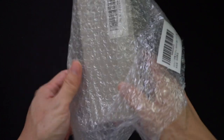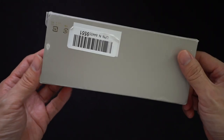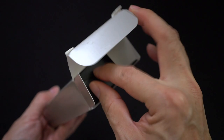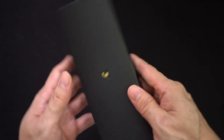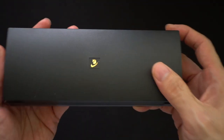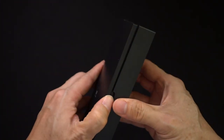So getting it out of the bubble wrap — an unassuming cardboard cover. There's a little bit of damage here; this was an open box that I bought, so it's not entirely brand new. It was an on-the-shelf open box item. This is the actual box it comes with — it kind of reminds me of other Pilot boxes, just a plain hard plastic.